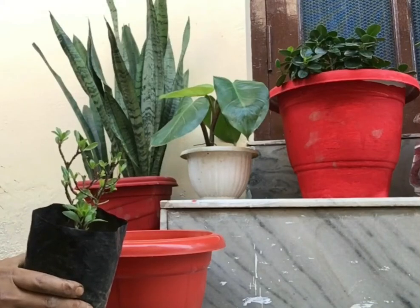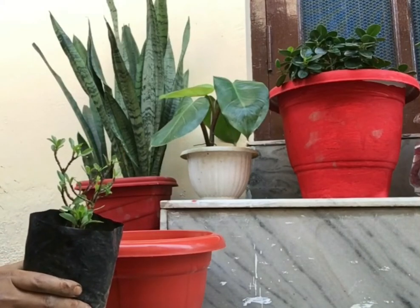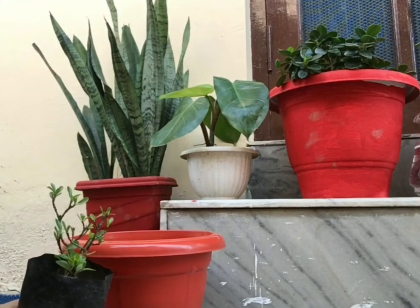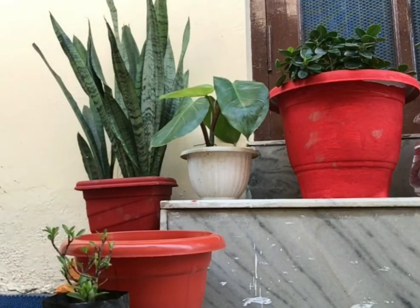Hello everyone, today we are going to talk a little bit about this plant. I didn't buy this plant from a nursery — I bought it online two weeks ago. After two weeks, when my house has been adjusted, I am going to put it in the garden. So let's start the video.